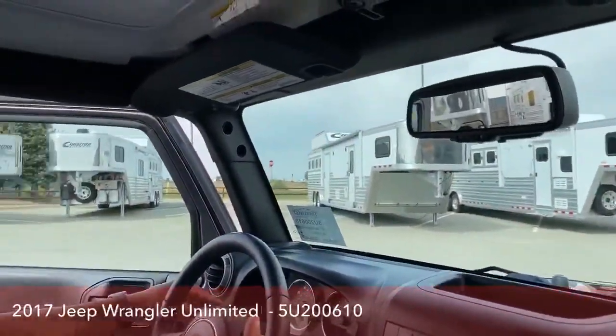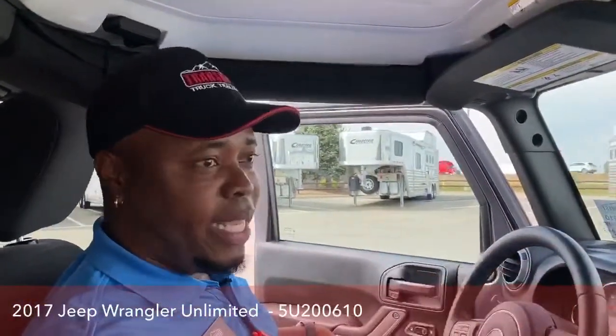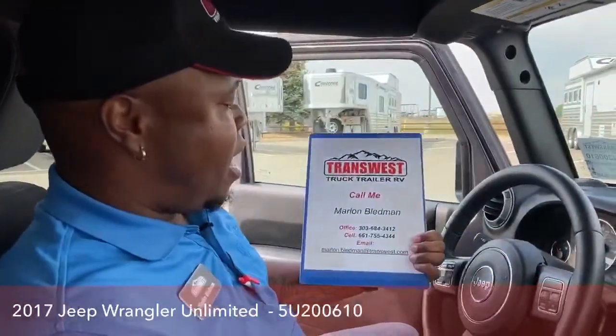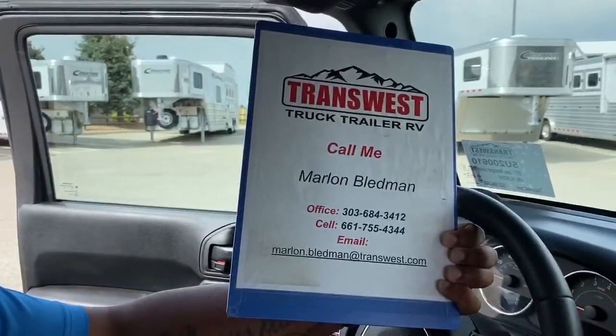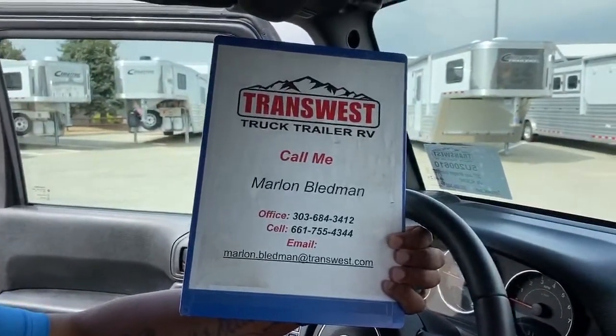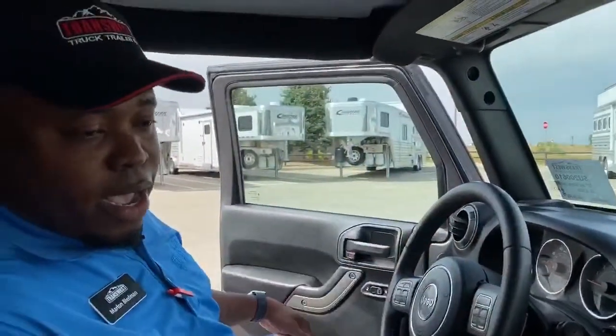This vehicle only has 31,000 miles on it. So if you have any questions about this or any of our inventory on our lot, please give us a call or comment below. You could call me — my name is Marlon Bledman — at 303-684-3412, or at my cell at 661-755-4344, or you could email me at marlon.bledman@transwest.com. If we still have this vehicle in a couple of weeks, I will do a full-on removing of the roof and everything so you guys can see what it looks like — just bare bone, convertible style. Please give me a call and I'll see you guys next time for an amazing video. Thank you for tuning in. Bye.